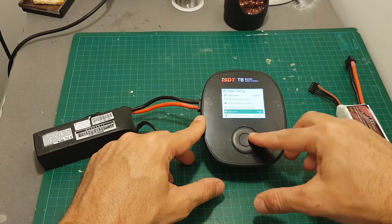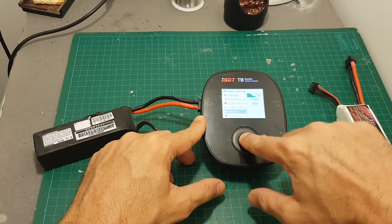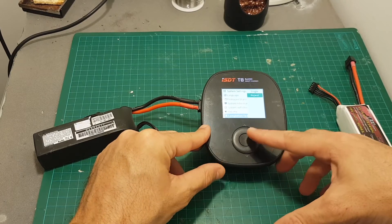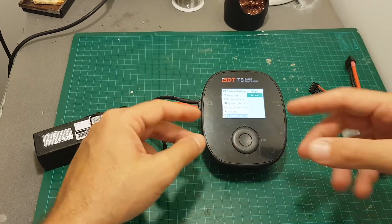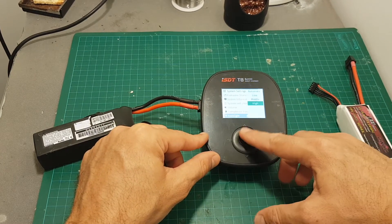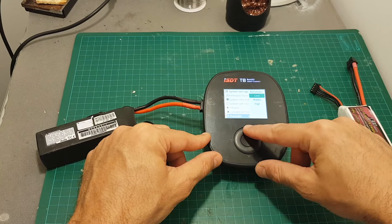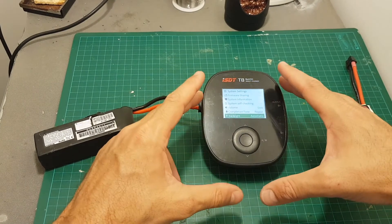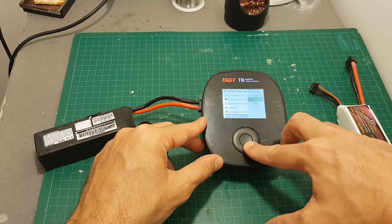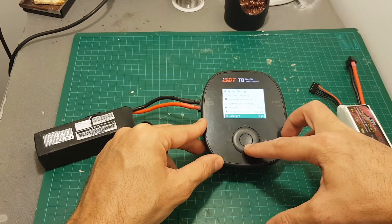We can set the volume between high, middle, low or off. The completion tone can either play once or repeat itself until you disconnect the battery or stop the charging process. We can set the backlight between high, middle, low or automatic — it will use its light sensor to determine the best backlight level. I like to leave it on high; it's more convenient for me.